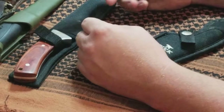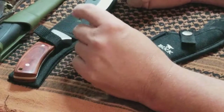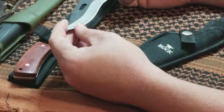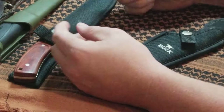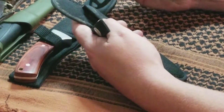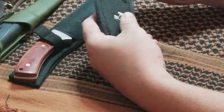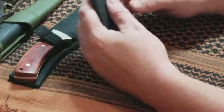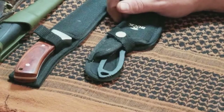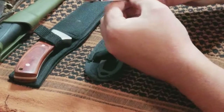This Buck knife — I don't care for that powder coating, whatever's on it — but it keeps a good edge. It's a Buck, made in the USA. I don't like the handle or the feel of it. I carried it in a get-home bag for a long time and it did fine, never had any problems. But if you're doing a lot of cutting or whittling, that handle kind of digs in a little bit.